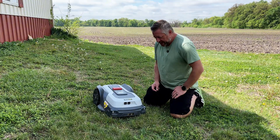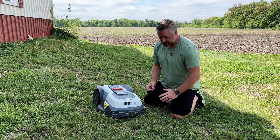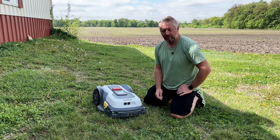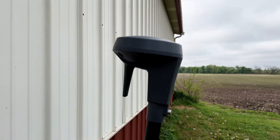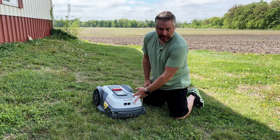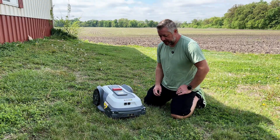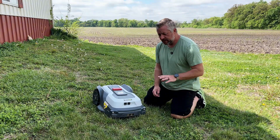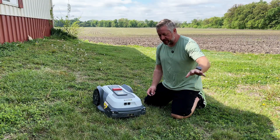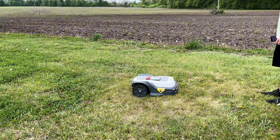This mower is boundary-free — no wire installation needed. It has an RTK tower that you install by plugging it in and putting a stake in the ground. It also has an AI camera called the AI Smart Eye for object detection, and a V-SLAM camera for object recognition and navigation. When it gets close to an obstacle like a toy, tree stump, or brush pile, it stops, redirects, and goes around.